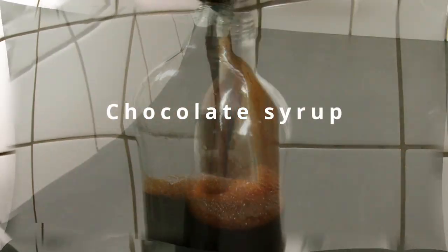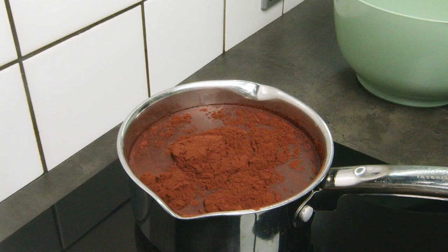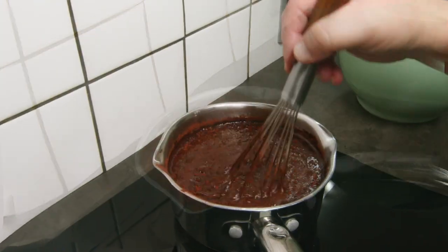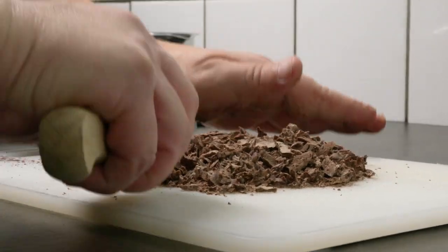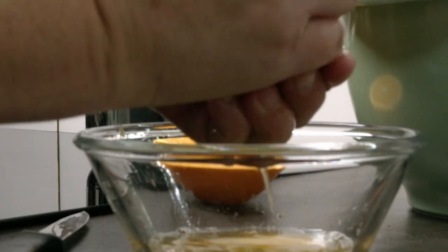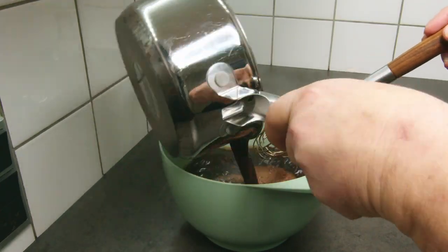Chocolate syrup is something I use if not every day then every second day in my household. I use it primarily to make a mocha with my espresso machine, but I also use it for cakes and lots of other stuff. It only consists of water, cocoa, sugar, and chocolate, and you can add orange juice as I do.